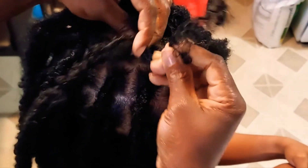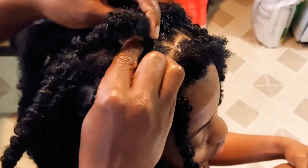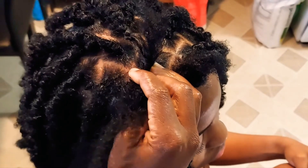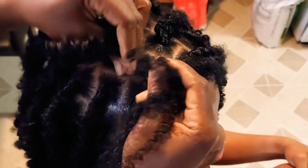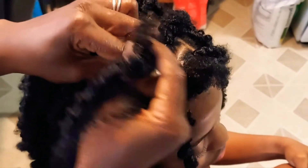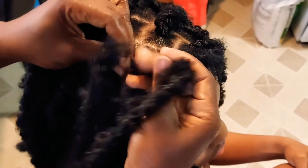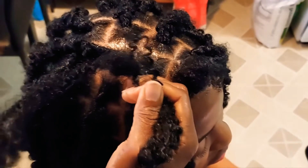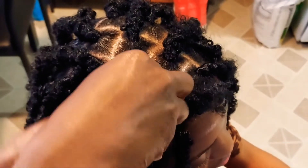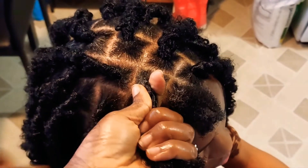How to grow your hair, how to have your hair in a protective style and still enjoy it — that is the same concept going on. If you notice, this hair is not too tight and not too loose. You can do it — I believe in you, sis!